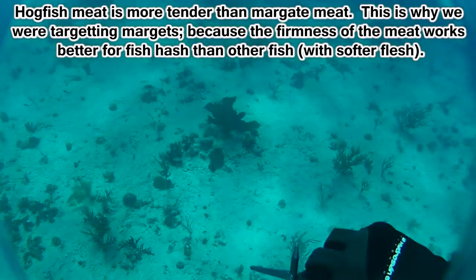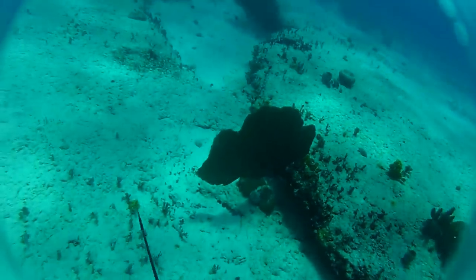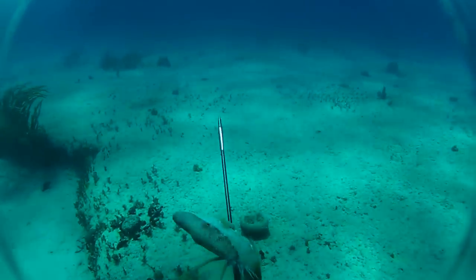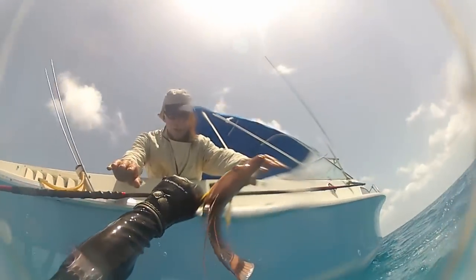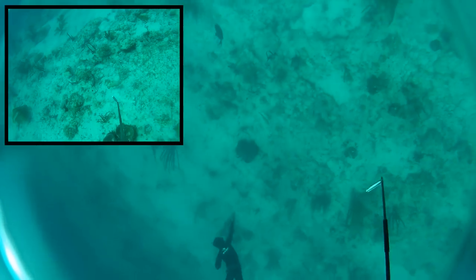So we decide to tag a couple hogfish instead. I tag one, get him to the surface, and by the time I look back down on Simon, he's sticking his own. For good measure, we decide to put one more hog in the hash. I hit him good — get a nice hearty crunch — but the flopper on the spear toggles and he comes off. Since I have a pole spear the reload is really fast, and I don't even need to surface for a breath for a second dive. He was hit so hard in that first shot he wasn't going anywhere. We spot a couple coney grouper on the bottom and let Simon take the last fish of the trip for Connor's wife.